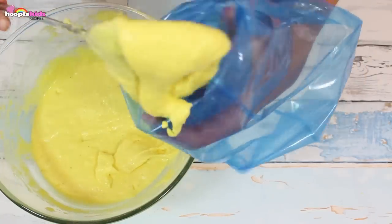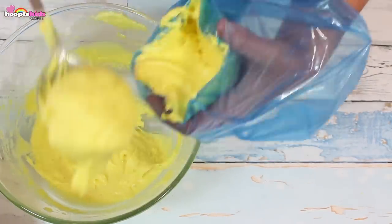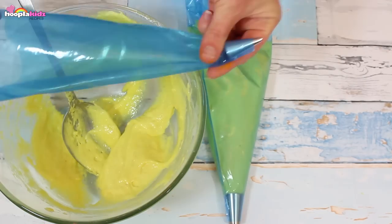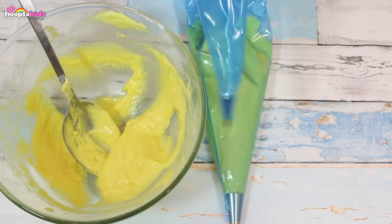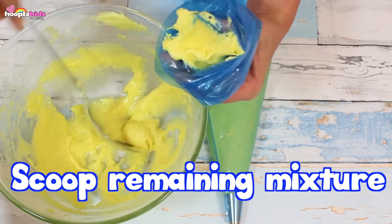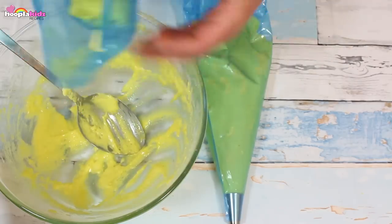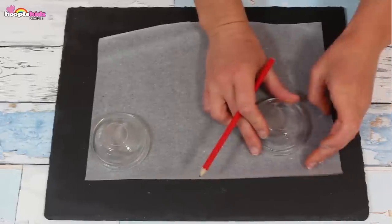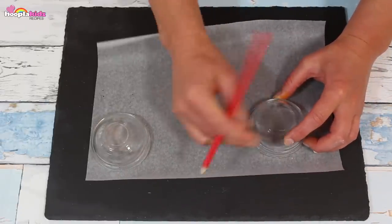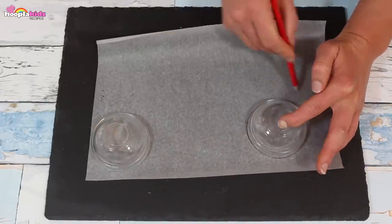Perfect. Scoop most of the mixture into a large piping bag. Now scoop the remaining mixture into a small piping bag — we want a really small nozzle for this one. I'm drawing some circles onto a piece of baking parchment. This will act as a guide for our Pikachu macaroon.